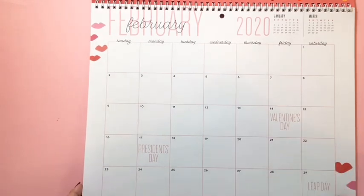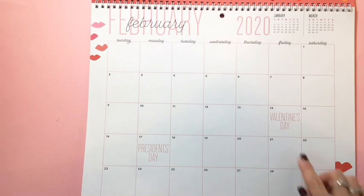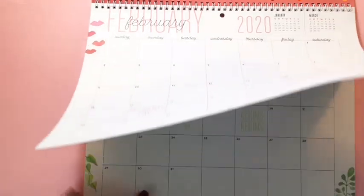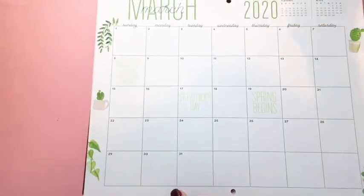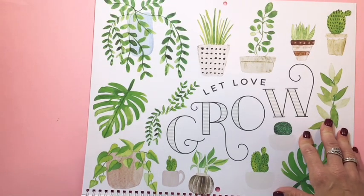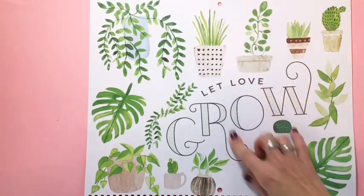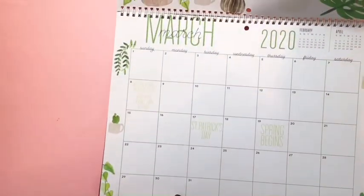I like that the days are printed kind of big — you still have room to write if it's someone's birthday, but you can still see those right off the bat. Love March — it's got a green botanical theme. 'Let Love Grow' — oh, that is so cute. I might need to frame this somehow after.